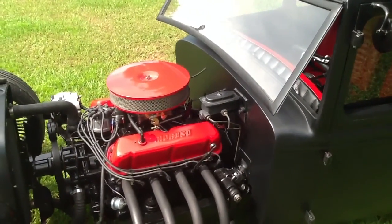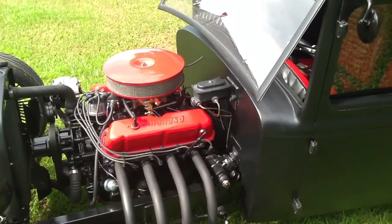There's the master cylinder — it's a Corvette style, brand new. You can tell all the lines are brand new, just been bent.